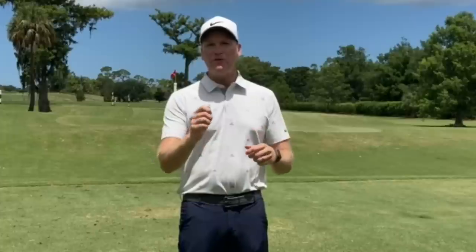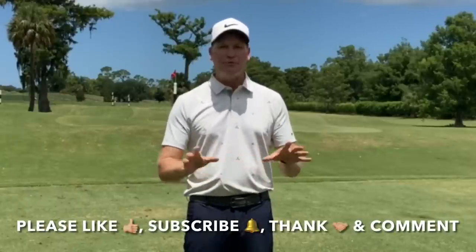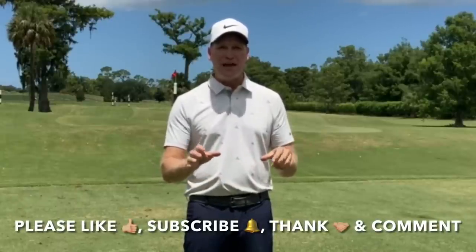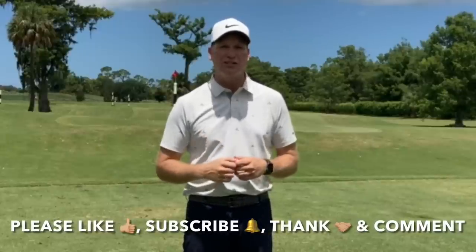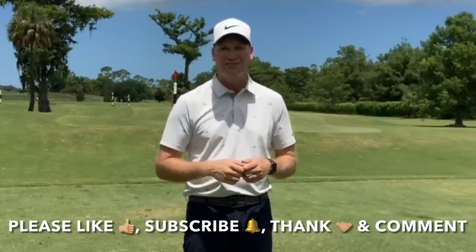So now you're empowered as the player to hit the golf ball higher. I've given you a few setup changes you can make, as well as an intention that'll have you hitting it higher than ever. I hope you've enjoyed this video — I have two more playing up here right now that I promise will help you continue to improve your game. Remember, please like, subscribe to my YouTube channel, use the Thanks feature which allows you to contribute to the ongoing success of my channel, and comment.